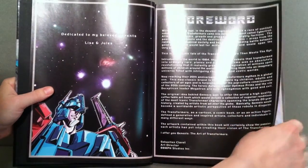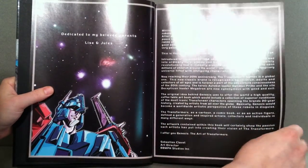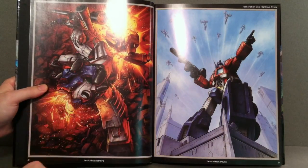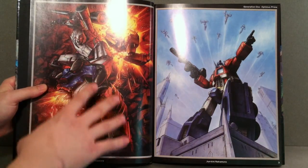As you can see, you have some pictures here that give you a little bit of detail of what you're going to see. And the first thing we see here — Megatron, he's ripping off Ironhide's head. Really cool artwork there.